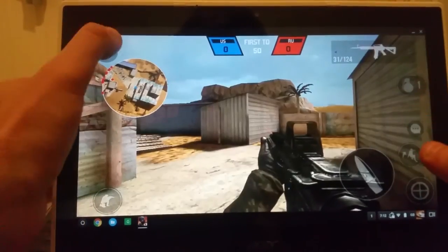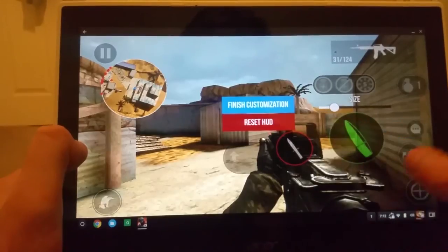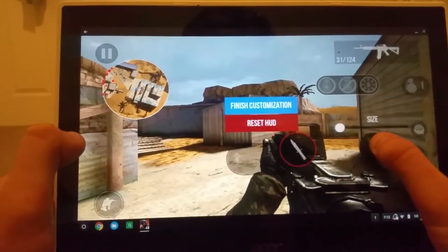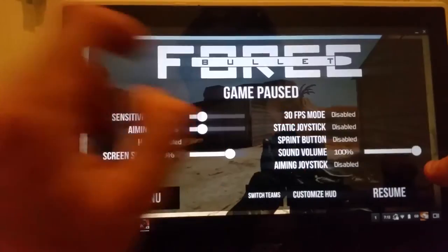Actually it's not laggy, that was just me. Can I actually adjust the controls? Let's customize. So movement button here, bullets here — this size I do need. Knife goes up. Not sure what that one is. Finish customizing.